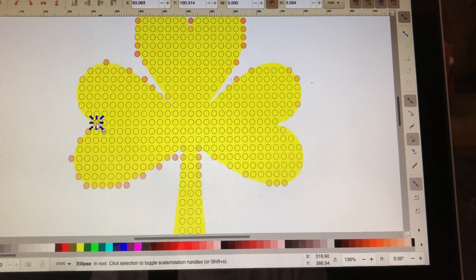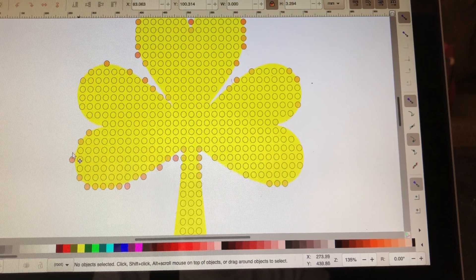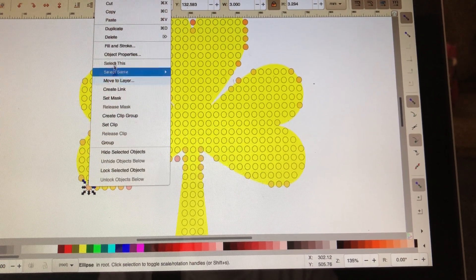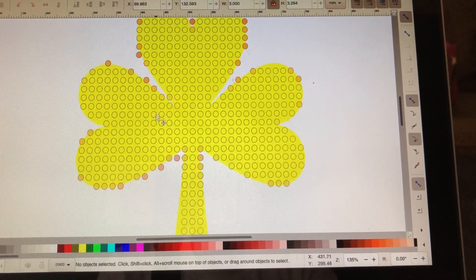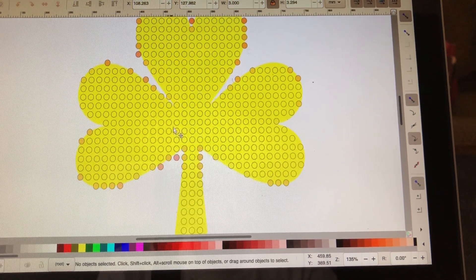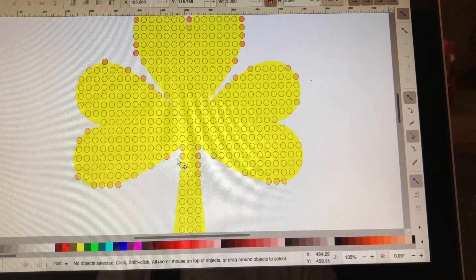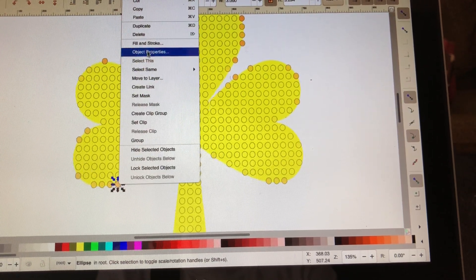Trust me, ladies, this is not hard. Once you do a couple of them, you do get faster and more proficient at getting it done. And when you do larger SVG cuts, it does take a while to clean up.